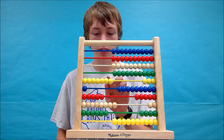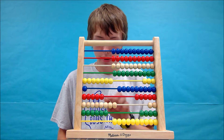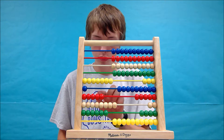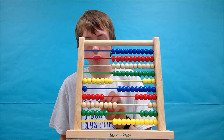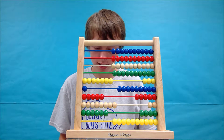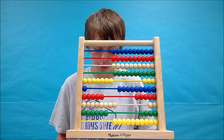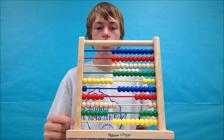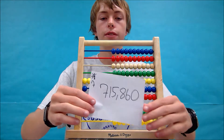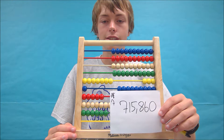Let's start at the top and count the beads. I wrote down starting from the top to the bottom my numbers and figured out that our answer to the equation is 715,860.